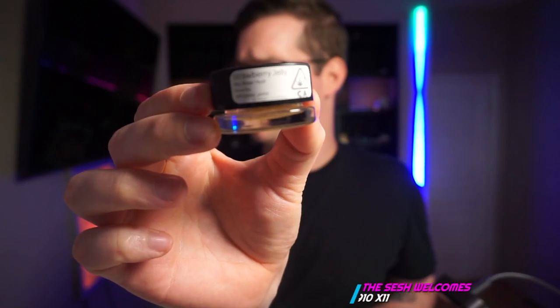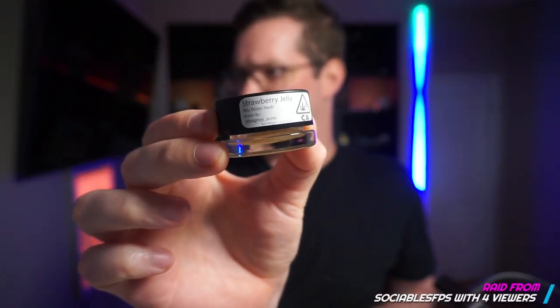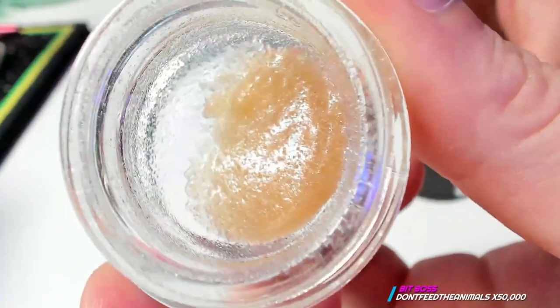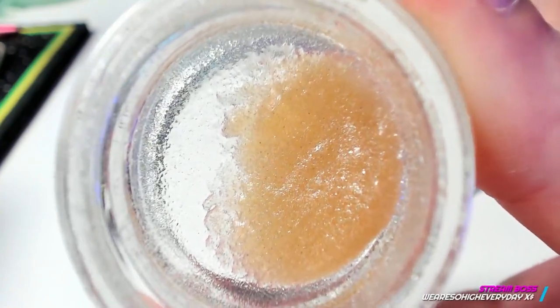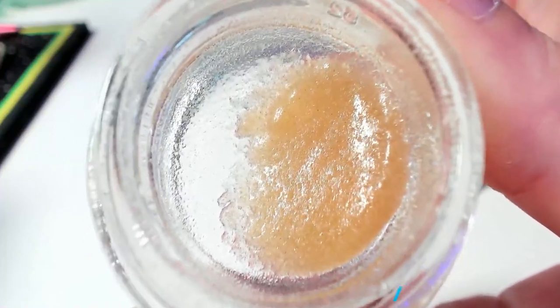So all you need is one, you need your hash. Today I have Strawberry Jelly from Papa Select. This is the 90 micron water hash. This stuff is some of the best hash that I've had the privilege of smoking. It is just absolutely gorgeous. 90 micron being the micron that it is, it is not full spectrum — it is just the 90 micron. The flavor, the smell, it is just through the roof here. Truly, truly special hash.